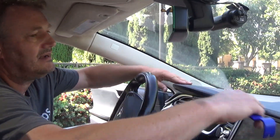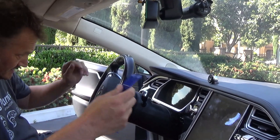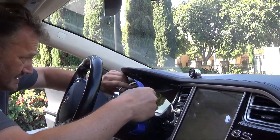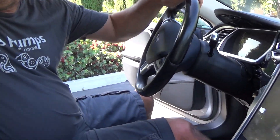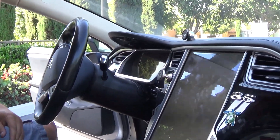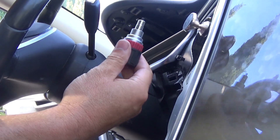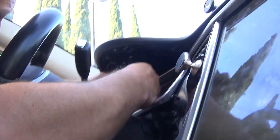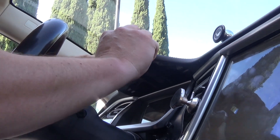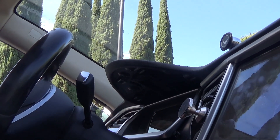We want to move this whole dashboard section up in order to get this piece out and the MCU out. First, remove this little plastic panel — it just comes right out with very small clips. Underneath there are two silver Torx 20 screws. The long tool doesn't work here, so I use this little short one. Now we can carefully move this upper section up — it's held in place by the same type of clips.